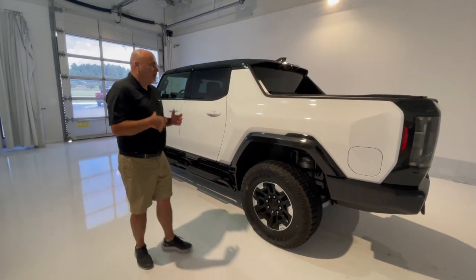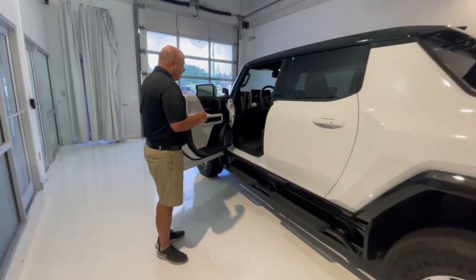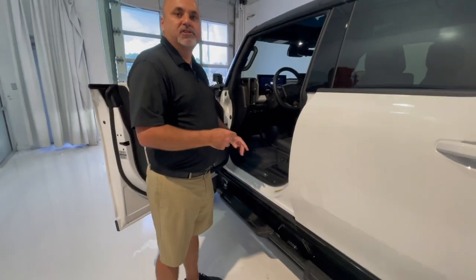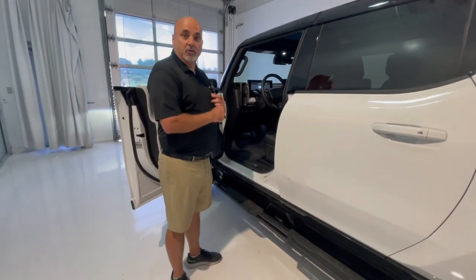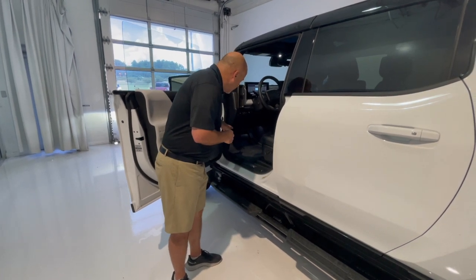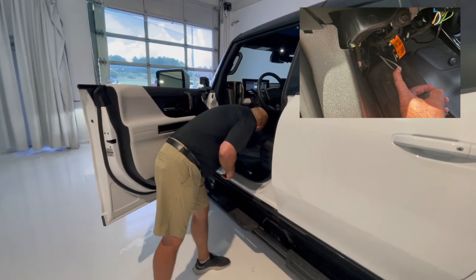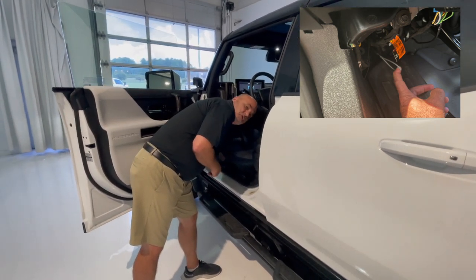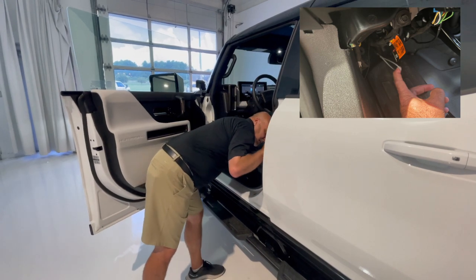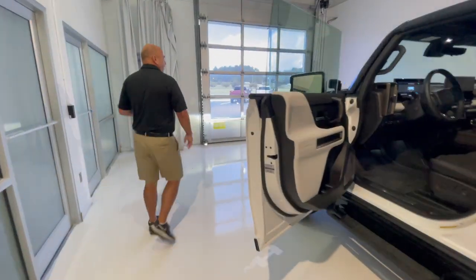The first thing is you're going to have to manually open the door with the key. The interior emergency manual latch for the Hummer EV is actually located right down here beneath your footwell — it's a gray loop that you're going to have to pull twice in order to manually eject the front.